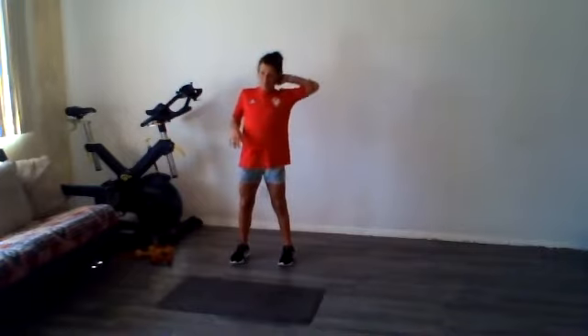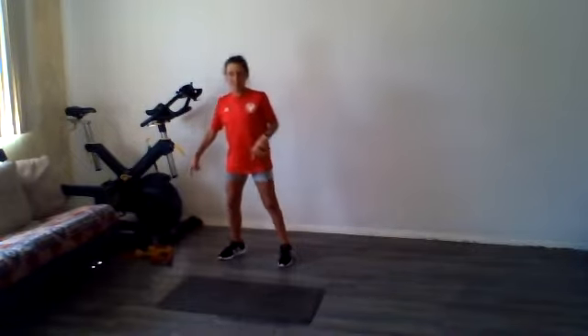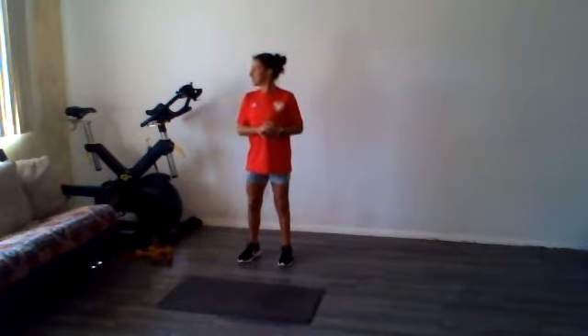Happy Friday! We're going to do a little advanced core workout today. I did a basic one this morning, so if you didn't have a chance to tune into that you can catch it on my YouTube channel. Right now we're going to get into a little bit more advanced core. All I'm going to use today is my mat and some light hand weights if you want to join me in that.